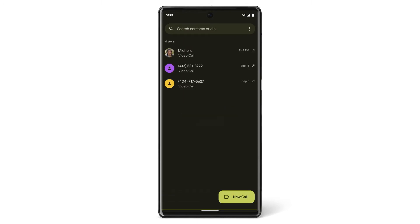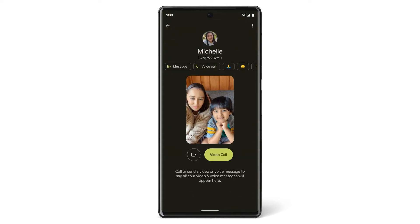To search your contacts, tap Search Contacts. To start a video call, tap a contact, then tap Video Call.